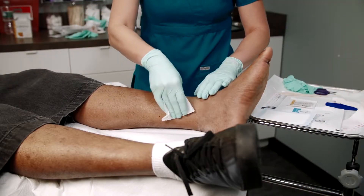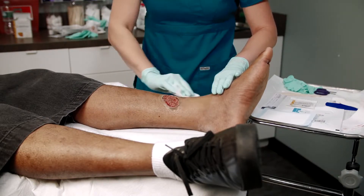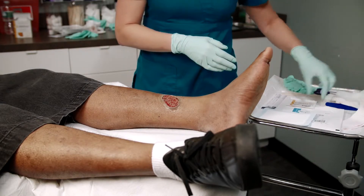After properly cleaning and preparing the wound by applying a protective skin barrier to the peri-wound, we are ready to apply MetaHoney Calcium Alginate to this venous leg ulcer.